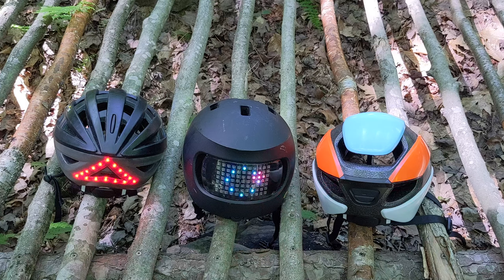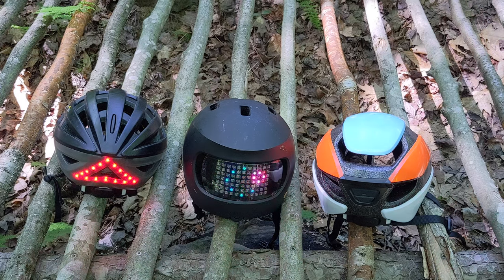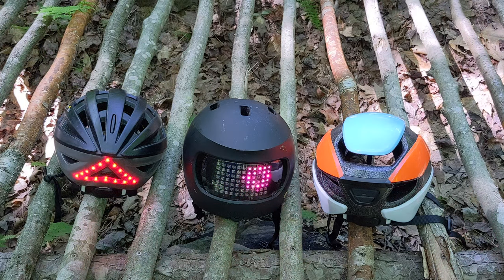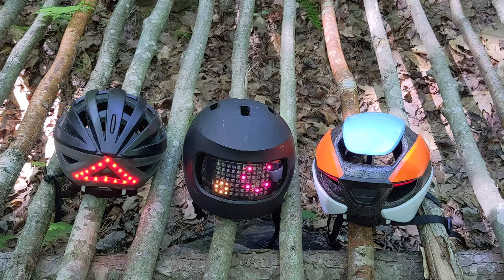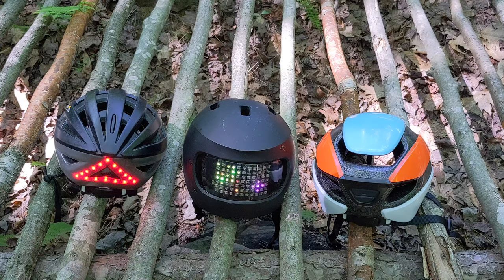These helmets are revolutionary for urban cycling. Instead of having to remember three things to cycle safely — your helmet, a headlight, and a taillight — you now only have to remember one. Furthermore, you only have to bring in one item off the street and recharge a single device. That is very helpful in situations where leaving your lights or helmet with the bike could lead to it being stolen, for example in Philadelphia.